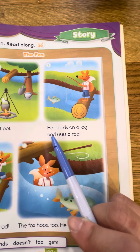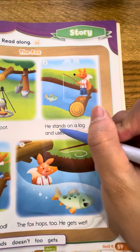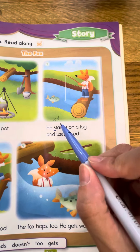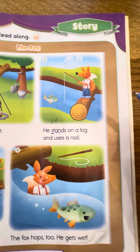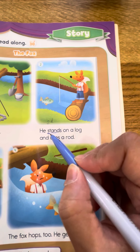...a log and uses a rod. 我们来看一下这个哦。st — 我们在上课的时候有讲，它等于 sd，对不对。所以 st。An — 我们一开始的时候已经学过了，变 an。所以 st + an = stand.